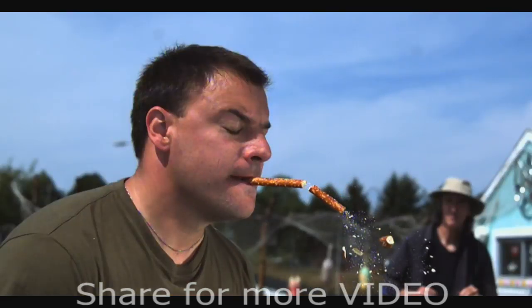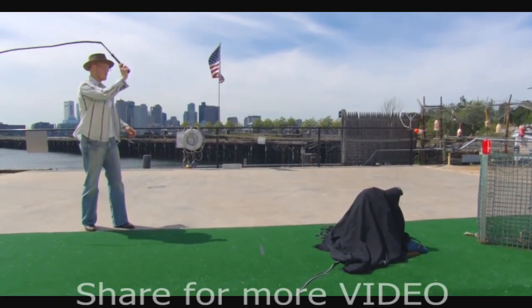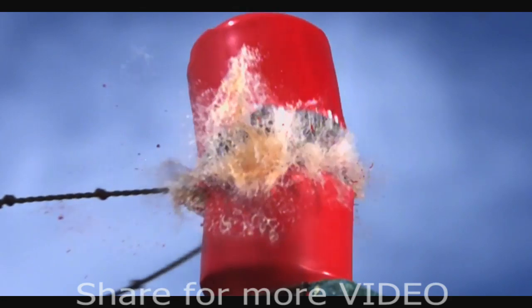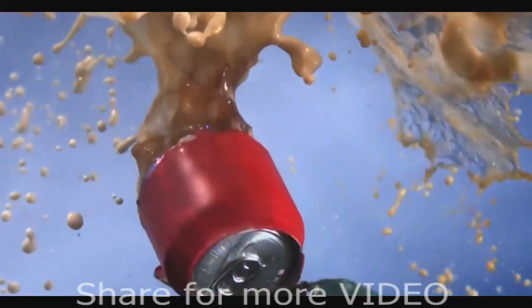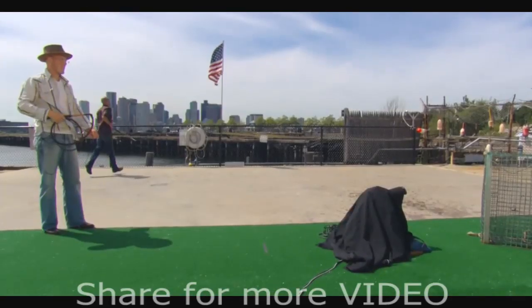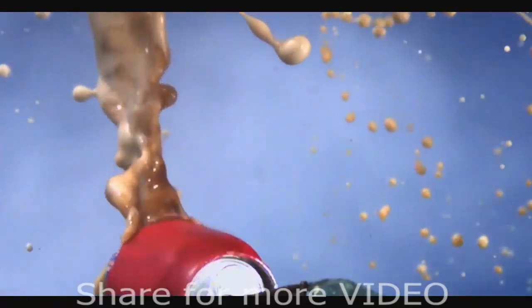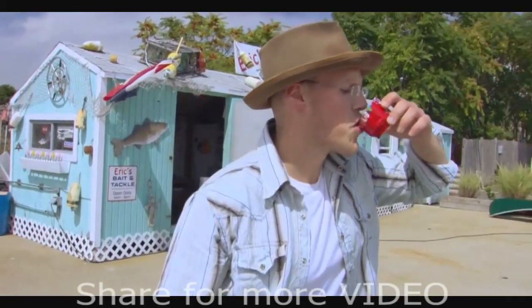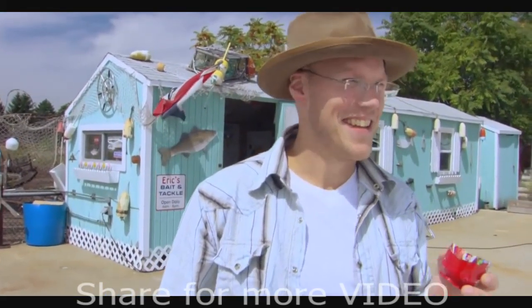Enough of these easy tricks. Let's really test this guy. First up, whip meets soda can. The 11-foot-long kangaroo leather bullwhip makes easy work of this 12-ounce aluminum pop can. Oh, my gosh. The can shreds so violently, half of it flies into the water about 40 feet away. That's how you drink a soda.